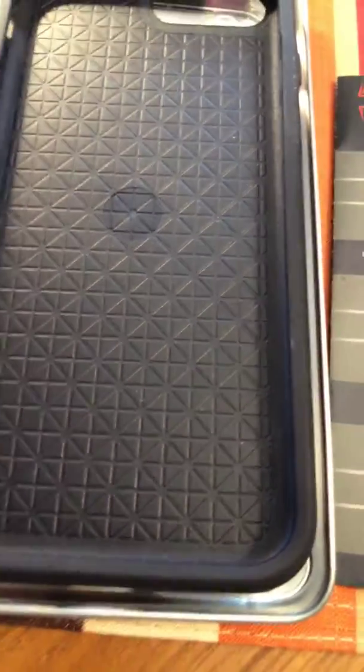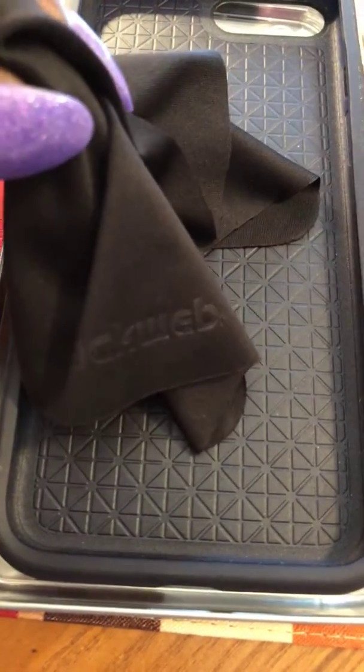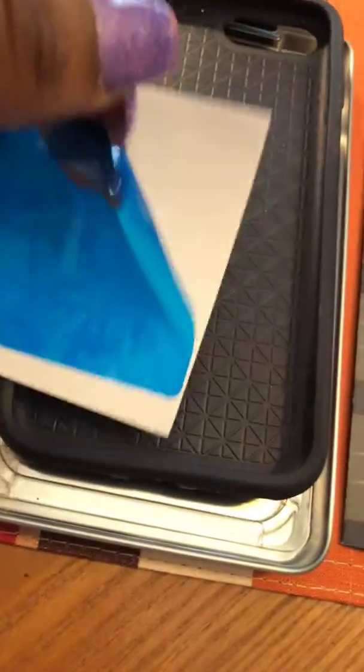Once you're done wiping off with the screen cleaner wipe to get any dirt and dust gone, you have this to polish it — get rid of fingerprints and all that — dry it off. Then you also have this right here which comes with it as well. It looks a bit used, but you use this to get rid of any fingerprints or dust that might still be stuck on there. Put it over your screen, smooth it down, and it gets rid of any extra fingerprints and dust.